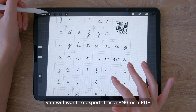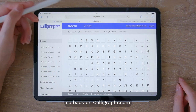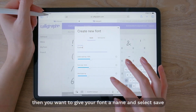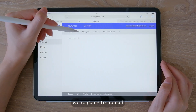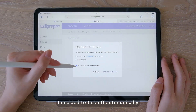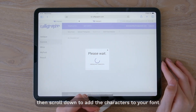Once you're happy with the result you will want to export it as a PNG or PDF. Back on calligrapher.com, go to 'My Font' and then 'New Font' to create a font. Give your font a name and select save. Now we're going to upload the templates we just filled in. I decided to tick off 'automatically clean templates' for this font because I wanted to have a more rough and handwritten look. Then scroll down to add the characters to your font.